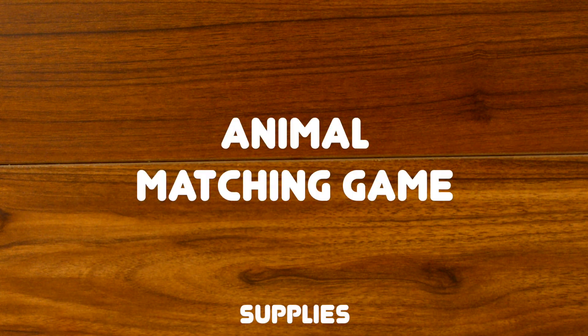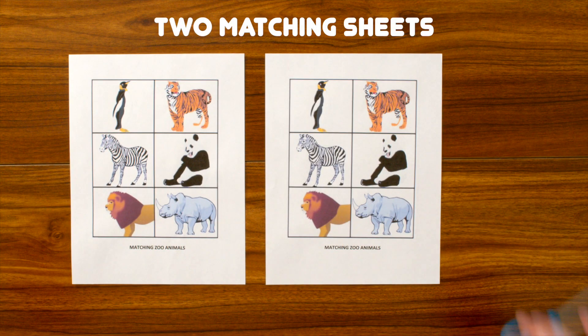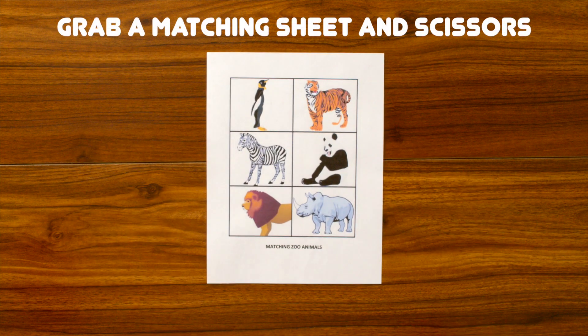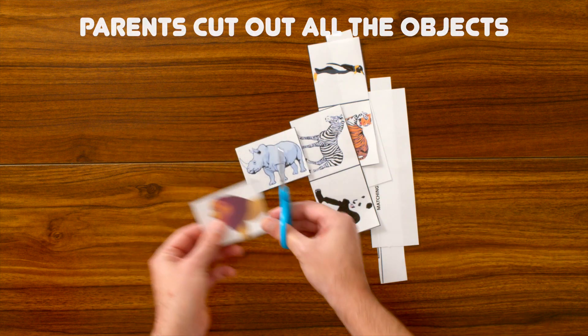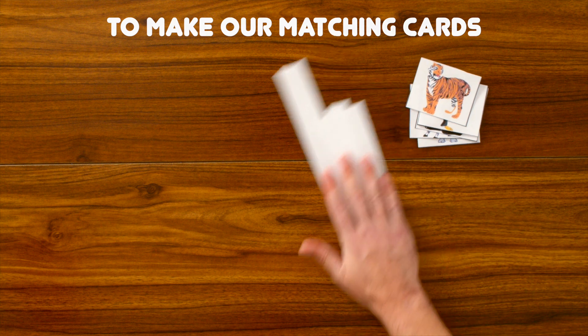In this activity, the supplies we're going to need are our two matching sheets and scissors. First, we're going to grab one of our matching sheets and our scissors, and parents, we're going to cut out all of our different objects. Once we've cut out all of our different matching cards, we can play the matching game.